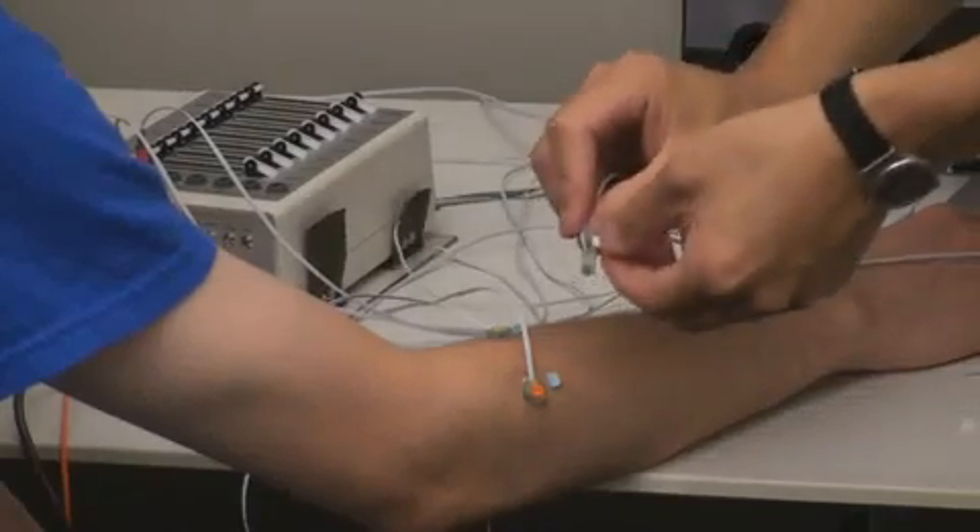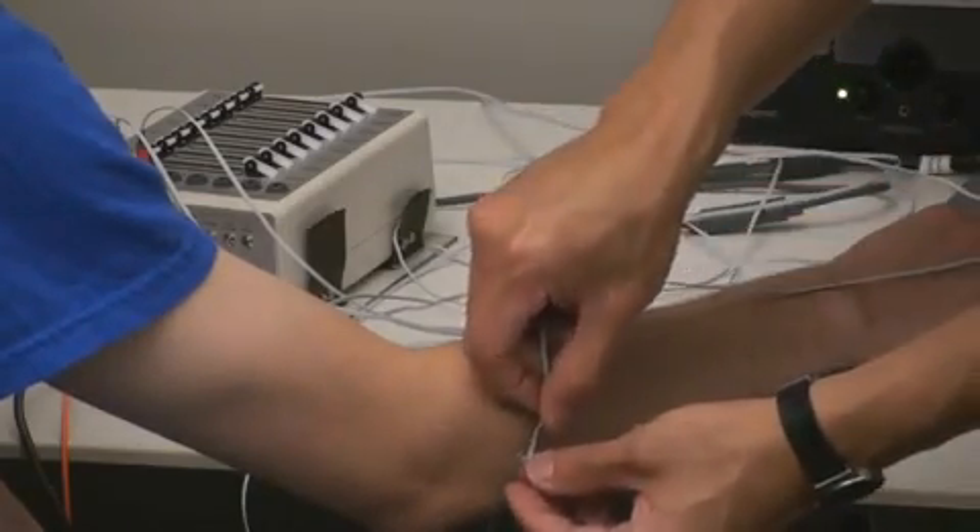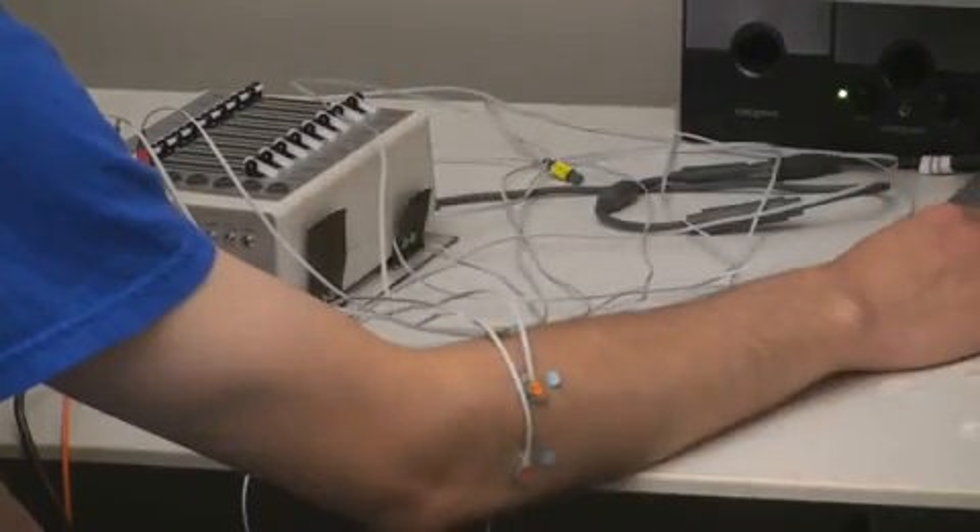The muscle computer interfaces we present here allow a user to interact with the computer using hand and finger-based input without holding physical input devices. We use forearm electromyography, or EMG, to directly decode muscle signals from the surface of the skin.